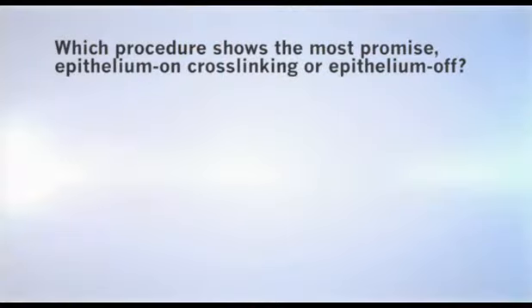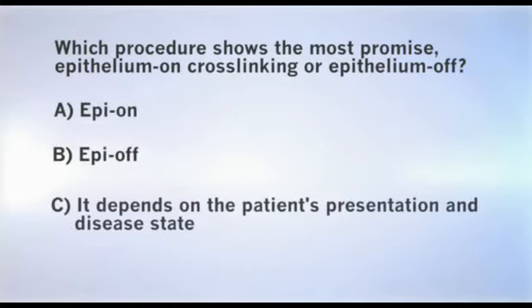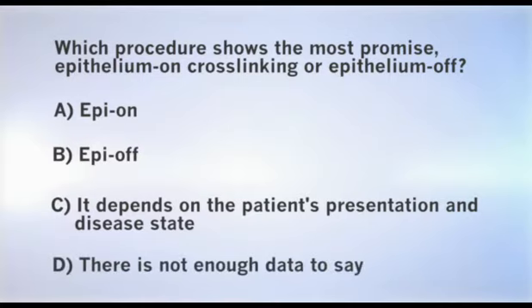Switching gears, we have an interactive question: which procedure shows the most promise — epithelium-on cross-linking or epithelial-off? A, epi-on. B, epi-off. C, it depends on the patient's presentation and disease state. Or D, there's not enough data to say.